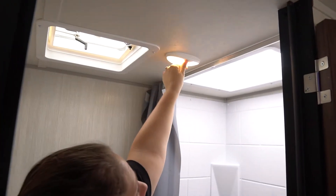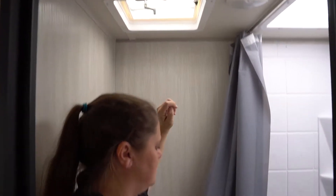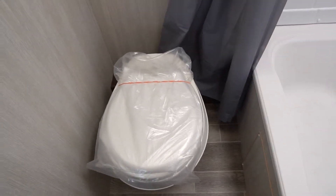In the bathroom, you're going to have your tub. You're going to have your skylight above for extra headroom and lighting. And then your power fan above along with the toilet below.